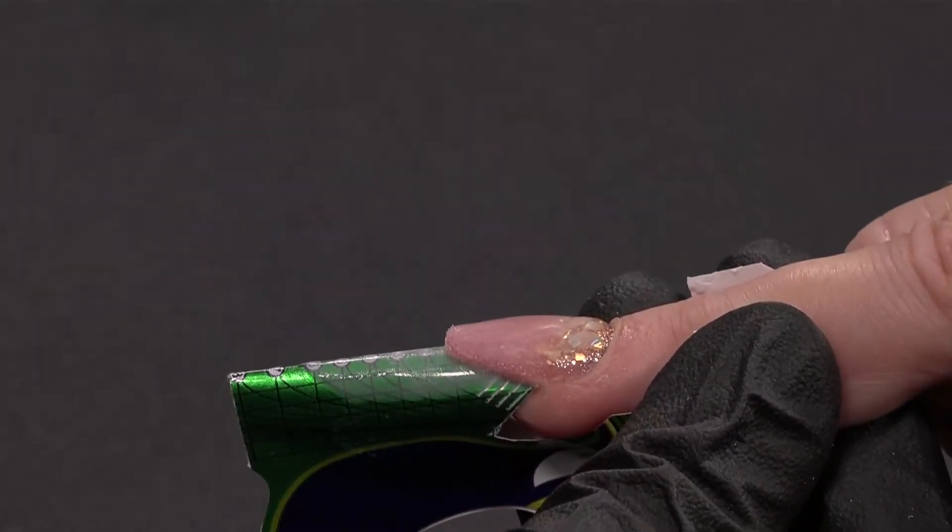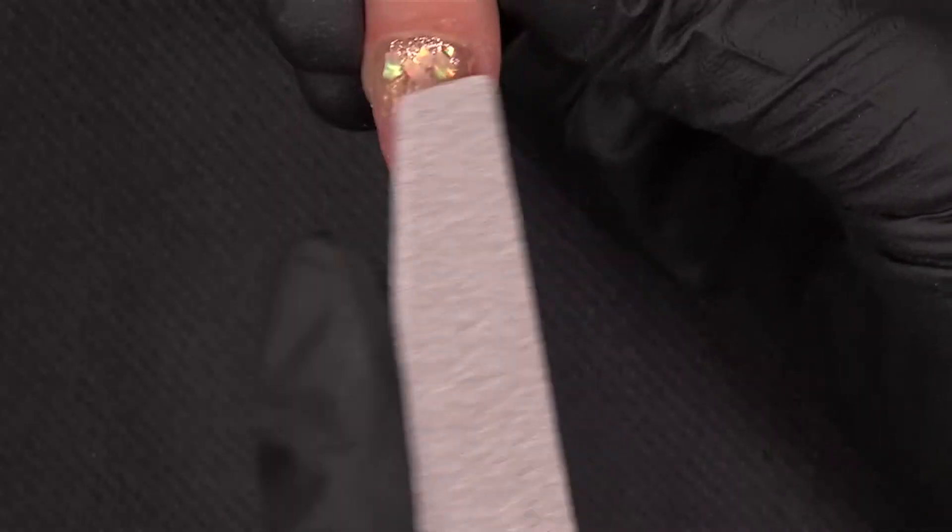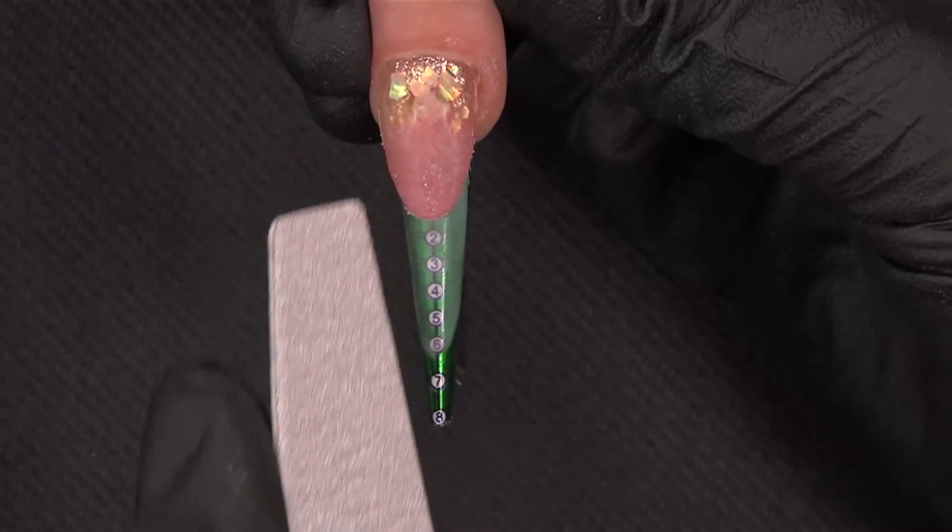The elongation needs to be completely straight. I just finished filing my smile line and all my elongation. And now I will use liner black to create the wall really black, and I will create also an extra smile line.